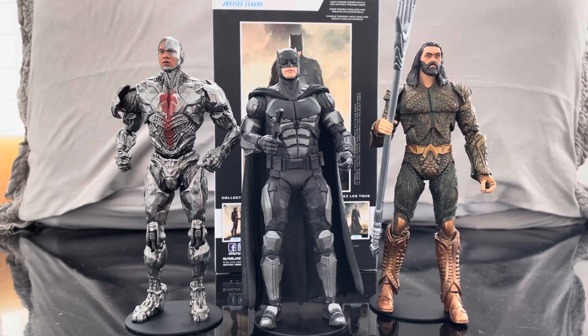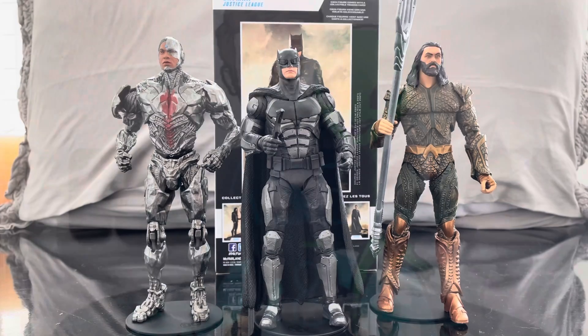I really like the Ben Affleck Batman and I'm glad to have a piece to represent him in my collection. I hope you guys like this video — please comment down below and subscribe to the channel if you haven't already. You can always go back and check out some of my other content in my playlist, where I have a whole variety of different stuff I cover on this channel. I'll catch you guys in the next video — bye!